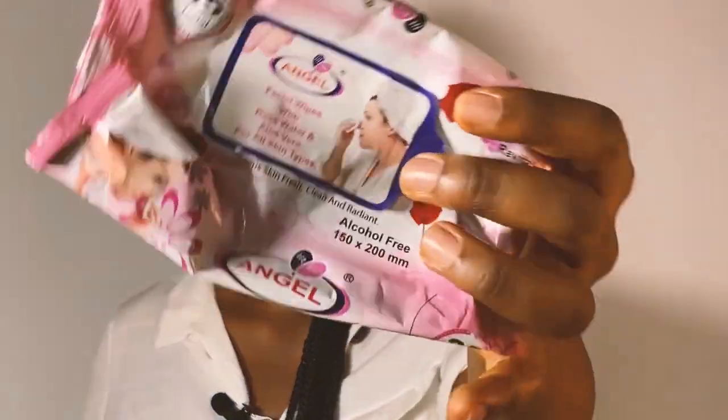I didn't even mention — I cleaned my face first. I just had my bath and used wipes to clean my face. I forgot to add that as part of the tools — you'll need wipes. This is the wipes I'm using, and after every shave I'll wipe the razor on the wipes.